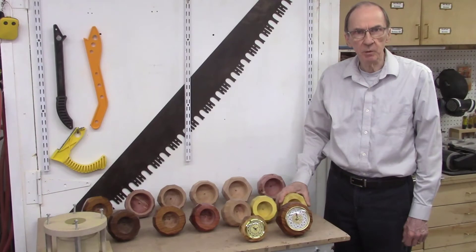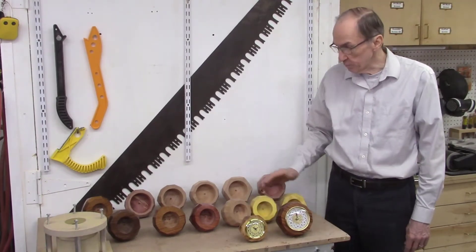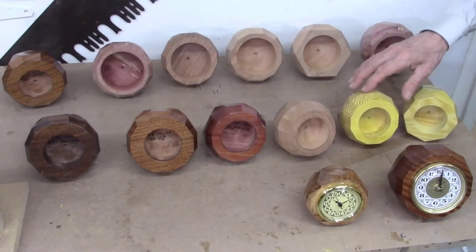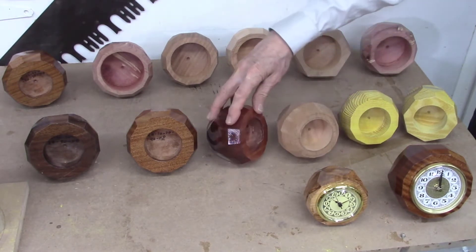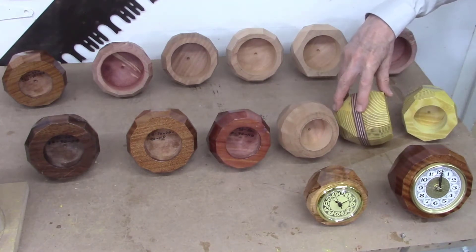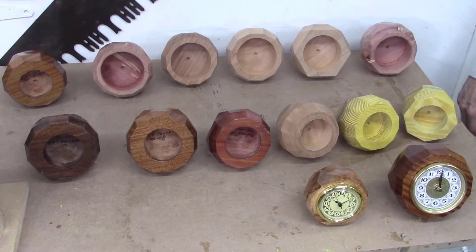This video is part one of a three-part series on producing faceted wood desk clocks. I'm producing a total of 15 of these desk clocks for this project. Each one is different and unique. I use a variety of woods — some are solid, others have laminate inserts. I use a variety of angle patterns with 10, 12, 14, and 16 facet patterns.